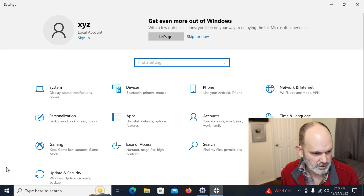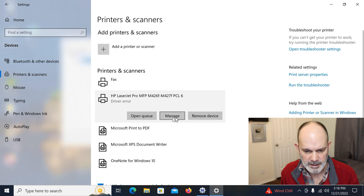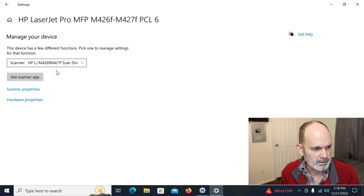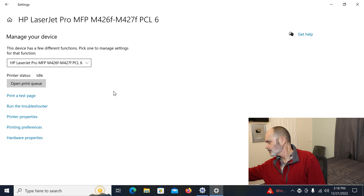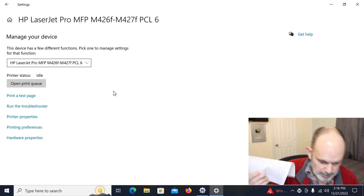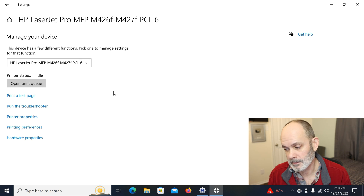Let's try a test print. Go to Settings > Devices > Printers and Scanners. There's a driver error showing, but I'm not worried about that. Click Manage, and you can see both the scanner and the HP printer listed. Hit 'Print the Test Page' — and it instantly prints the test page.